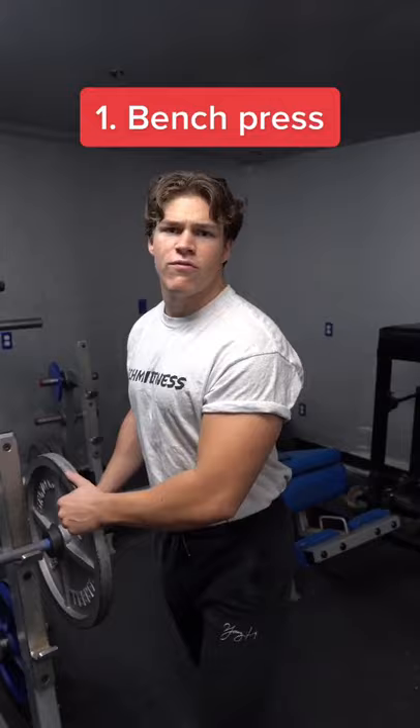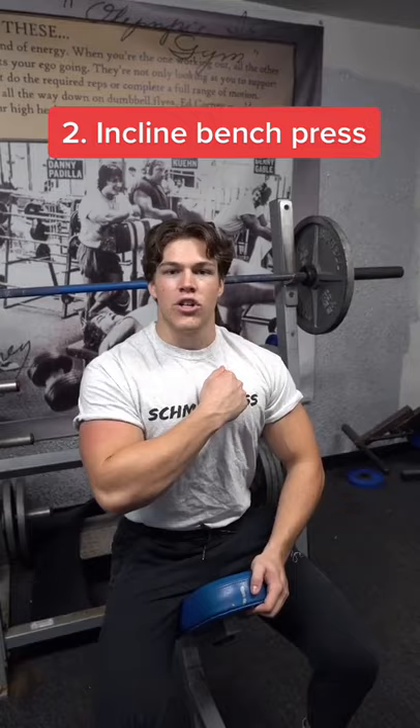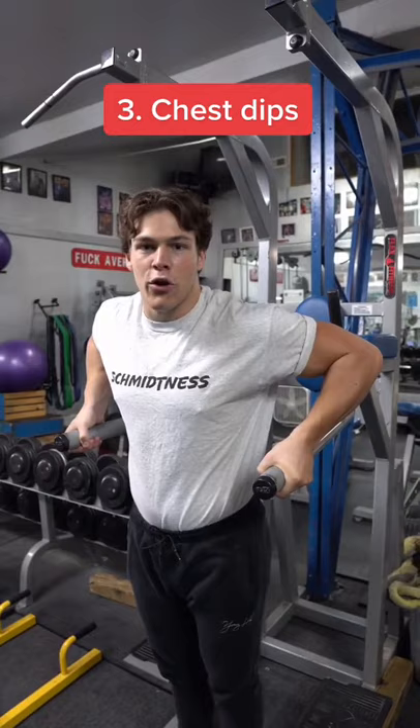Next up, we're going to be hitting our upper chest with a little bit of incline bench press. We're going to do four sets of 10 reps. For our third exercise, we're going to be doing chest dips. We're going to do some serious volume with four sets of 20 reps.